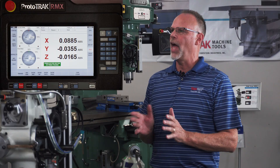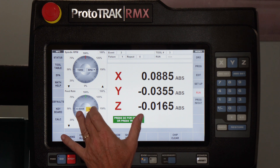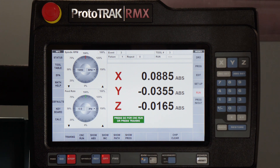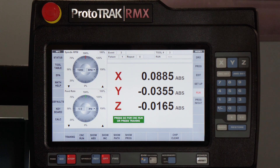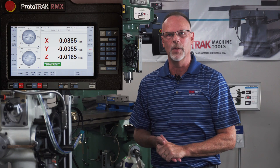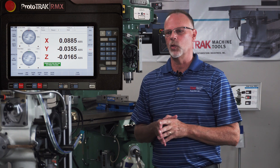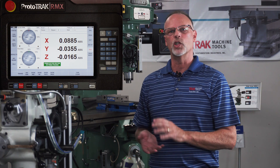That being said, in the readout I can actually change it and see what it's running in RPM and inches per minute while it's running — it'll show me the equivalent. If I had programmed this part in inches per minute and RPM, the difference would be that I could adjust my RPM and the feed would still stay at five inches per minute, or I could adjust my inches per minute and that would still stay at 2,000 RPM. That's the real difference between the two.